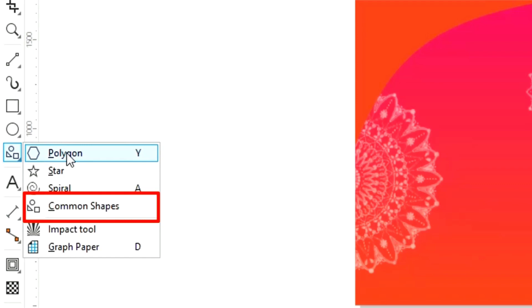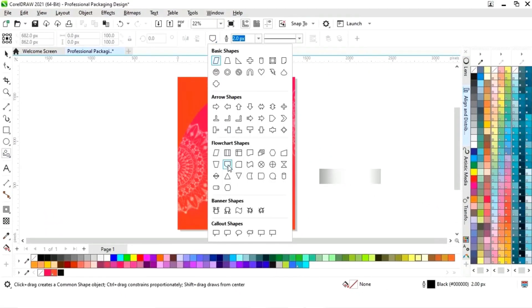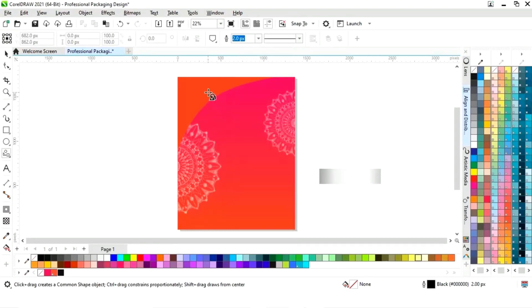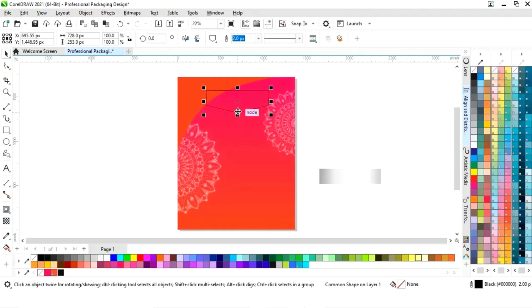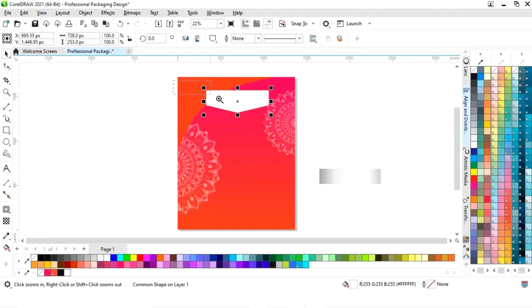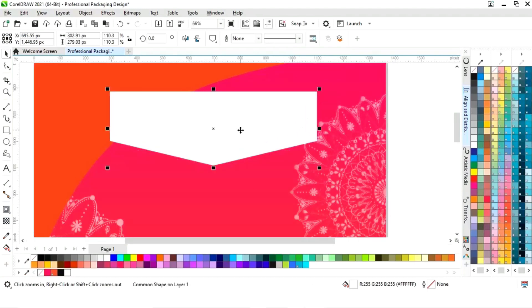Now we will select the common shapes from the toolbar and we will select this shape and draw it. Now we will fill white color and remove the outline. Now we will adjust the size.